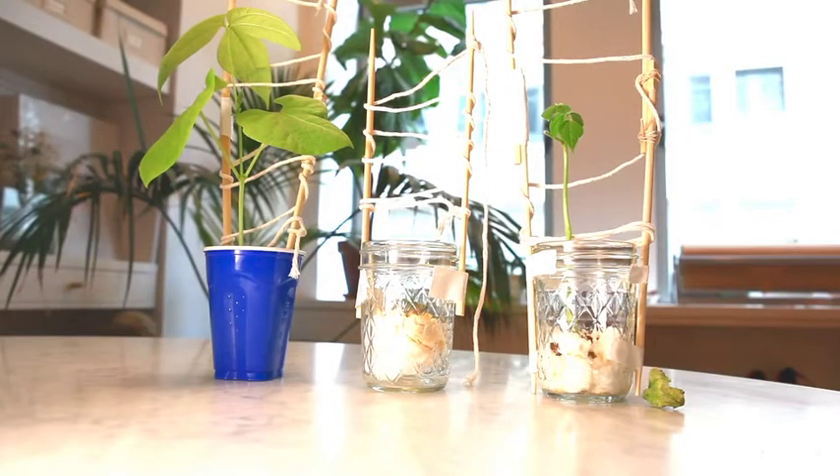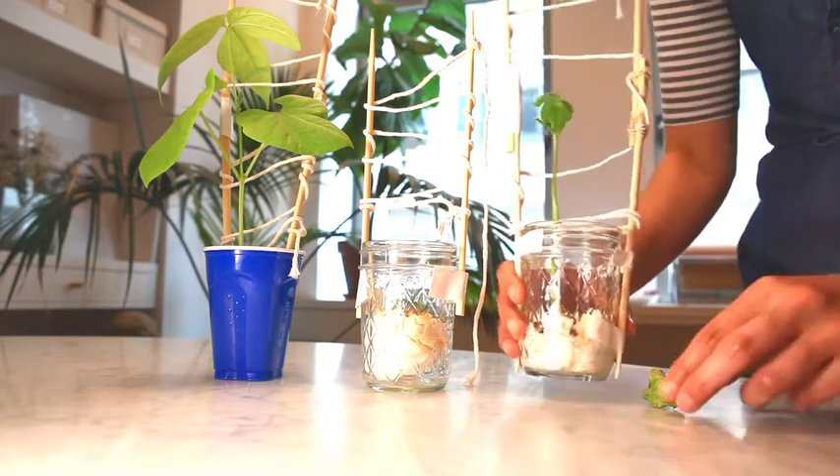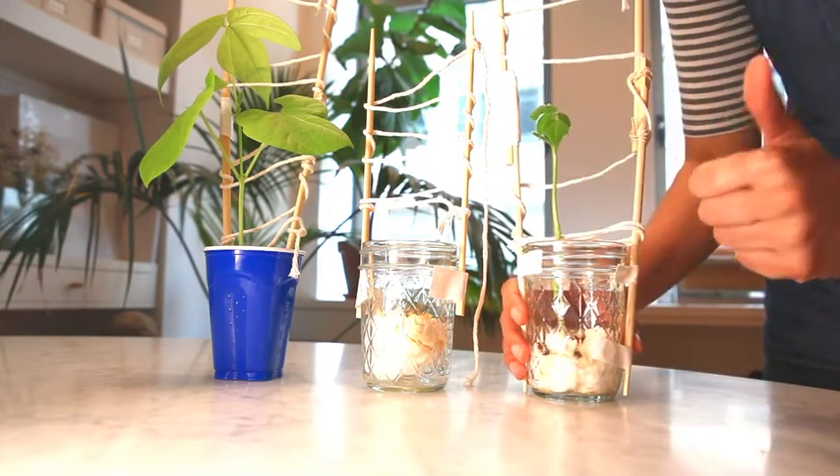All right, let's check in on our plants in week two. First up, we have the bush bean that we planted in cotton. This is the one whose first true leaves fell off, but the new growth is looking great.